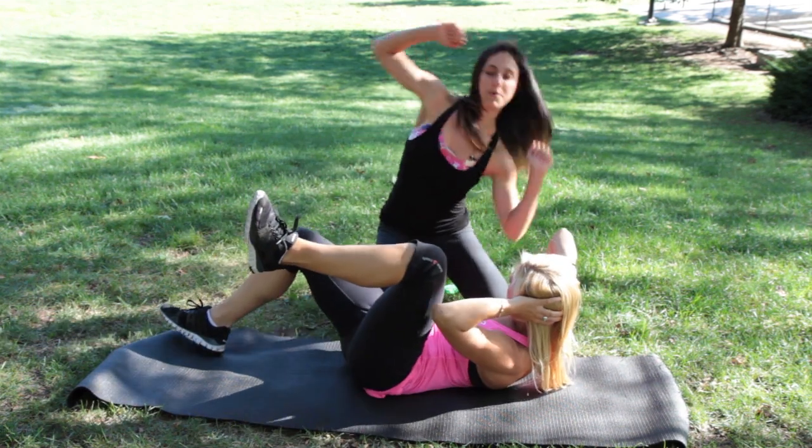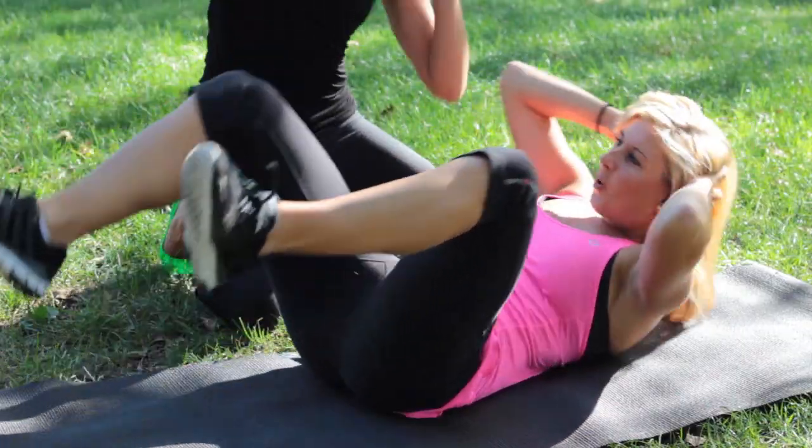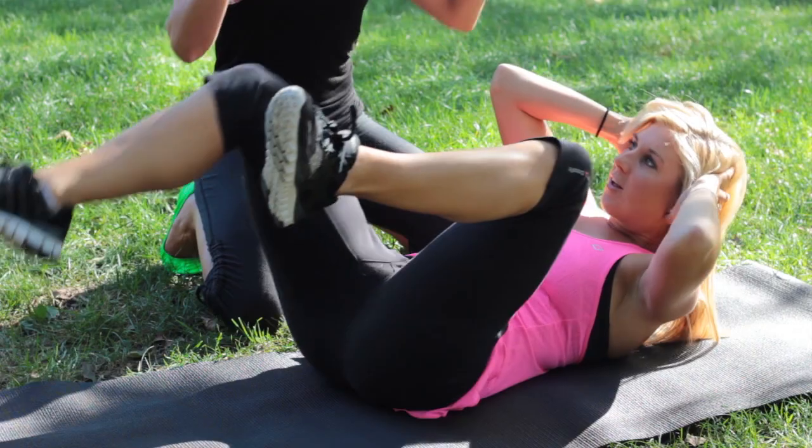Reach and squeeze deeper, and squeeze deeper. Eight, seven, six, five — get up higher into that four. Reach your legs longer. Three, two, and one. Rest!